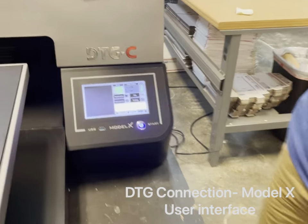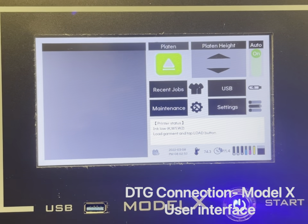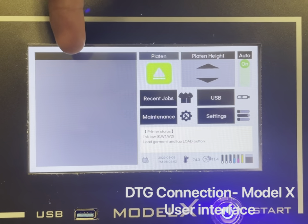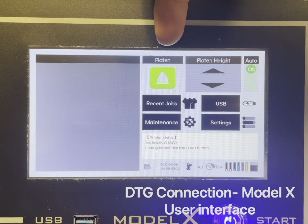In this video I'm going to take you through the various screens on the Model X. On the home screen you have a big gray box to the left — this is where any job that you plan to print will show up. You'll notice the green platen button, which is essentially the print button.